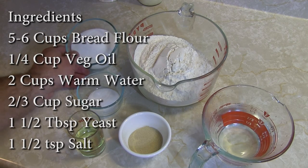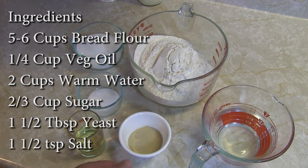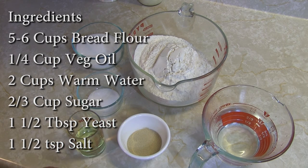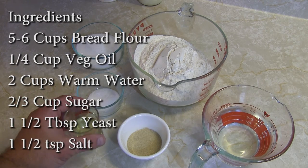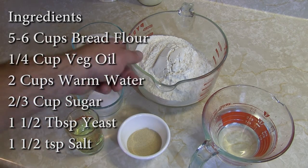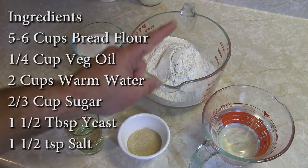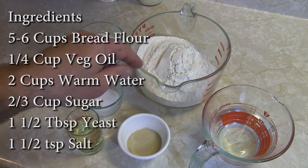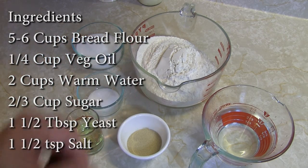We've got two-thirds cup of regular white sugar, one and a half tablespoons of yeast — the dry active kind is awesome — one and a half teaspoons of salt, one quarter cup of oil, and that's just regular vegetable oil. And we also have five to six cups of flour. Why five to six? Well, we'll get to that too — it's a little bit of a variable.